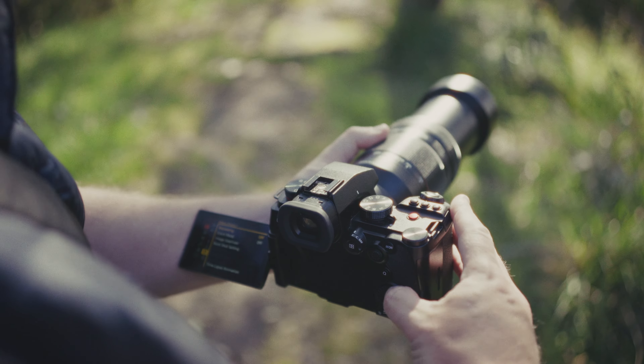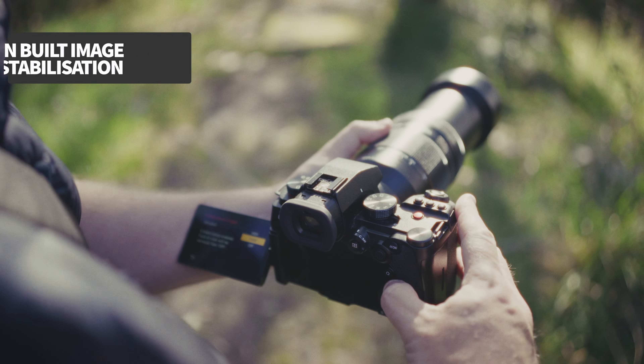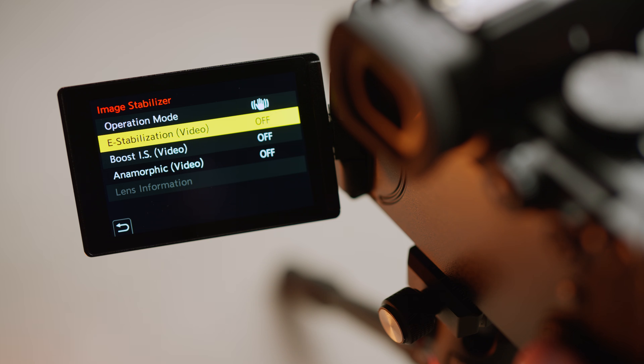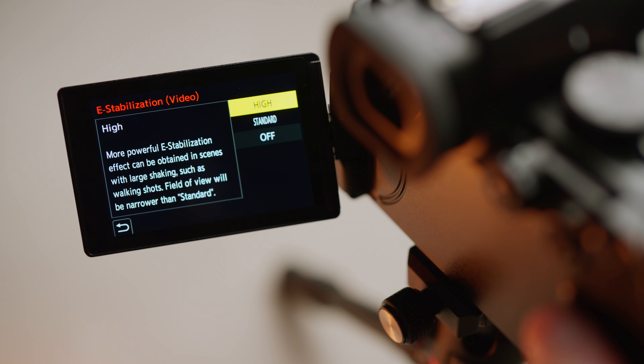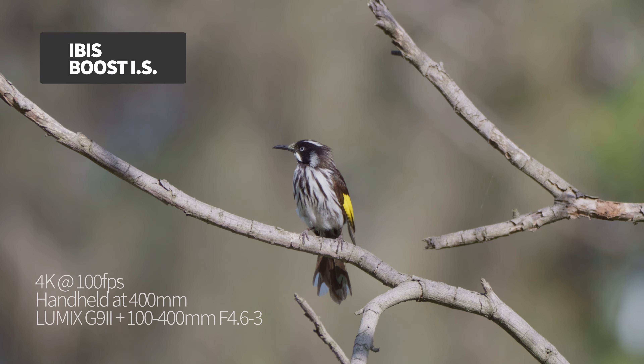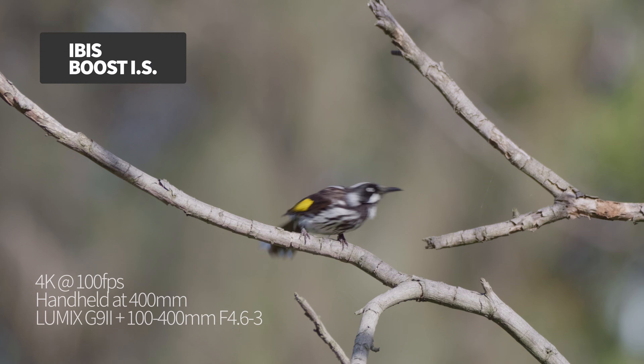LUT stands for Look Up Table and it's a way to apply treatment to your video work. LUTs can give you some great creative styles, but keep in mind that any LUT treatment will be baked into the final footage. Your video setup also has some interesting options for stabilization. Lumix is recognized for their excellence in this area, and the G9 Mark II is exceptional even by Lumix standards. E-stabilization uses sensor crop to deliver additional digital smoothing. Boost IS is another option I really like — think of it as the closest thing to having a tripod without having a tripod. Both E-stabilization and Boost IS work up to 60 frames per second recording quality.